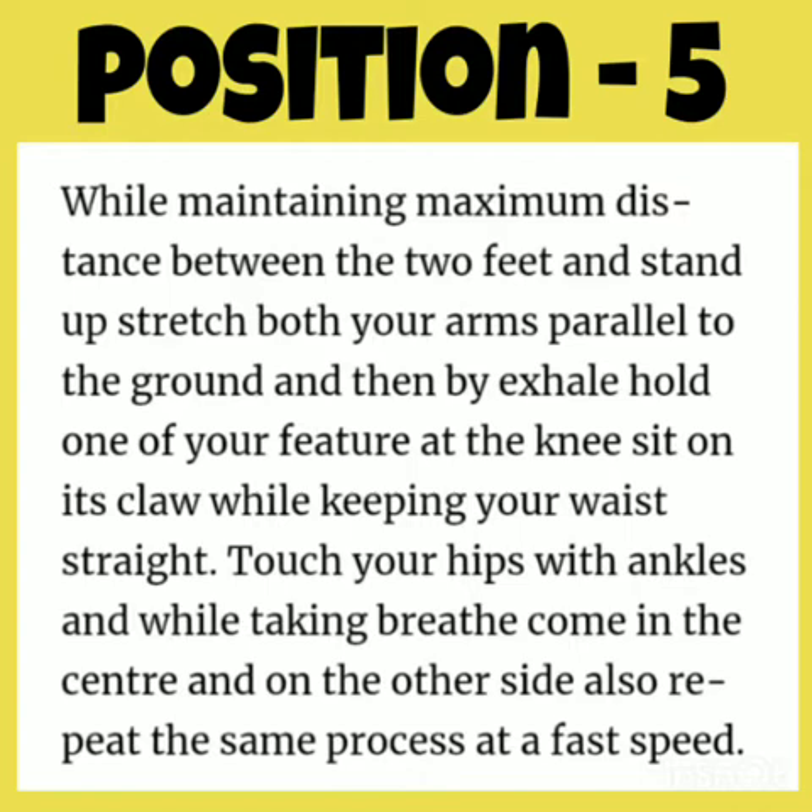Position 5: While maintaining a maximum distance between the two feet, stand up and stretch both arms parallel to the ground. Try to sit on one knee, keeping your waist straight, and touch your hips with your ankles. While breathing in, come to the center, then try the process with the other leg.